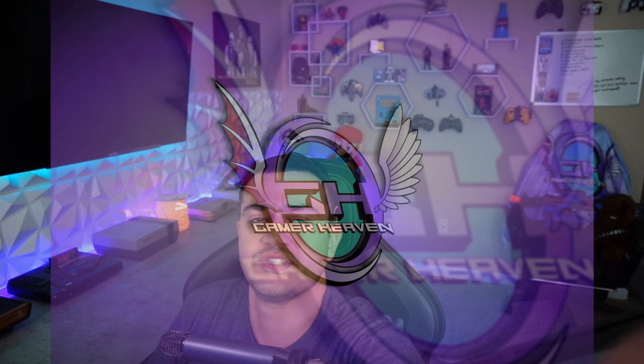Subscribe for more content like this. I cover news in the gaming community and industry, as well as tutorials helping you get set up streaming and YouTubing. I will see you tomorrow because I upload daily. Peace.